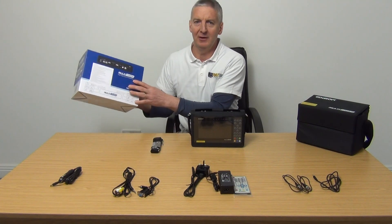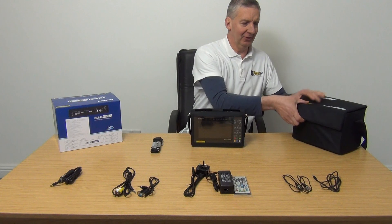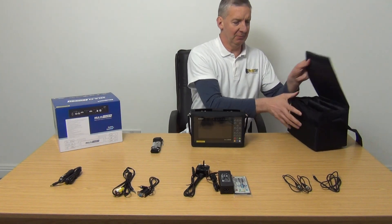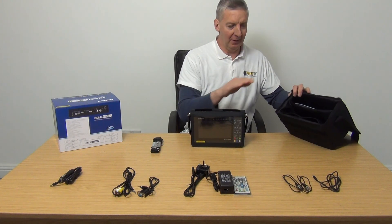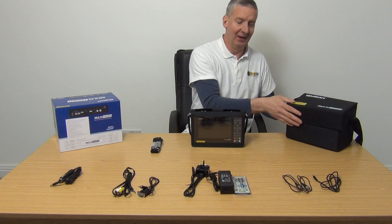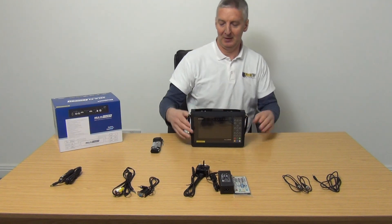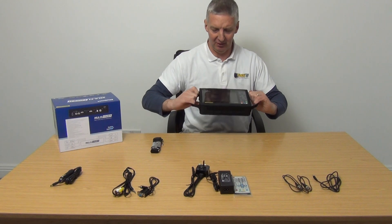What we have here is the outer box that it comes in, and inside of that is a transportation box. There's a user manual inside it, and a pouch where each of the different component parts go. Inside of that we have this transportation housing.